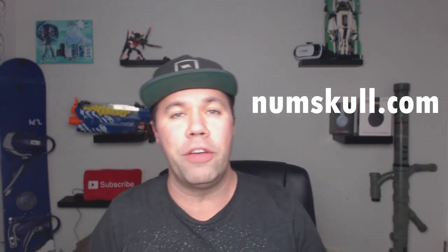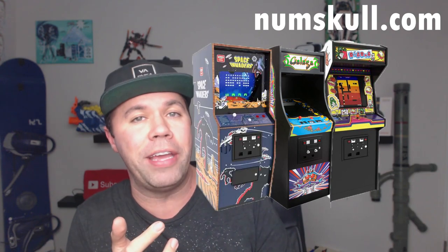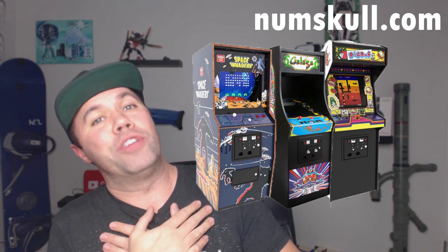The company Numskull actually has a few other quarter-scale mini arcades including Galaga, Dig Dug, and Space Invaders — all of which were games I played growing up and love. They have a place in my heart for sure. I'm thinking maybe I'll have to collect the entire series and have a little mini arcade set up. Wouldn't that be cool?